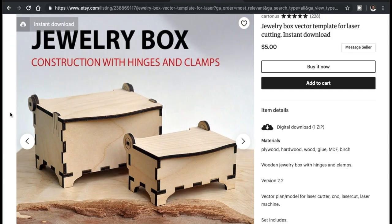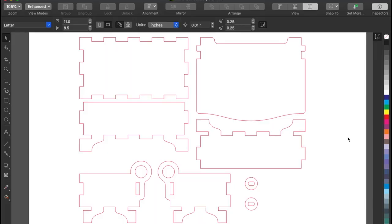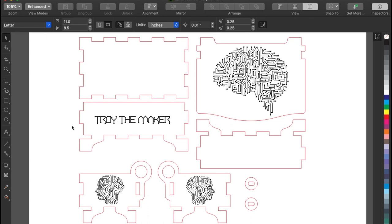So this is why I got the file for the jewelry box. Once you get the file downloaded, it has two different size jewelry boxes — a large and a medium. I decided to do the medium. I couldn't just leave it as a plain box; for some reason circuits just popped up in my head. So this is the design I came up with. As you see, everything is circuit related — we got a brain right here and two faces right here, and that's gonna be on the side of the jewelry box, also in circuit form.